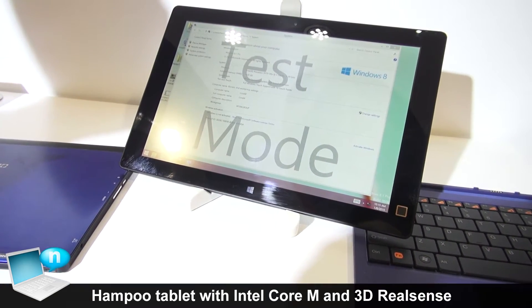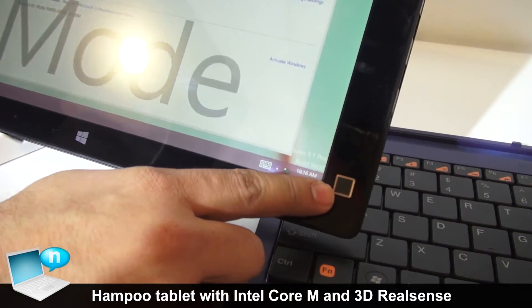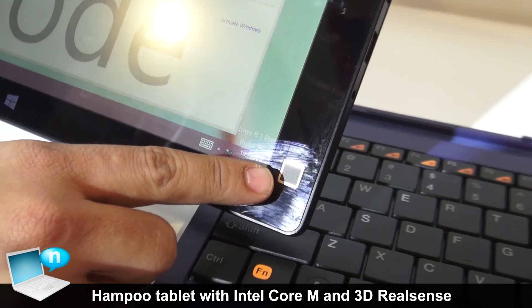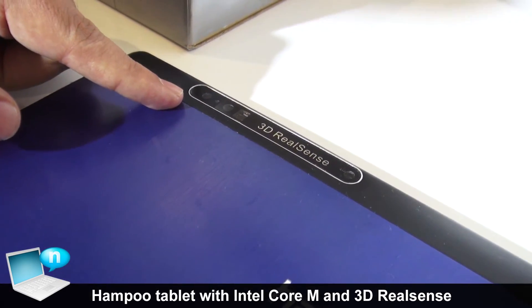It will also have some special features on the front. If you see here, it will have a fingerprint scanner. And on the back, if you see here, it will have the 3D RealSense camera.